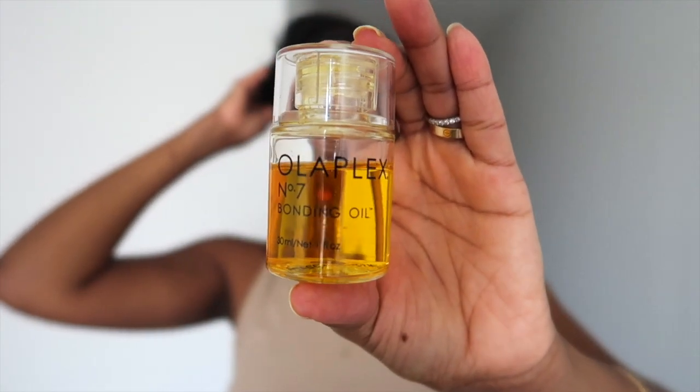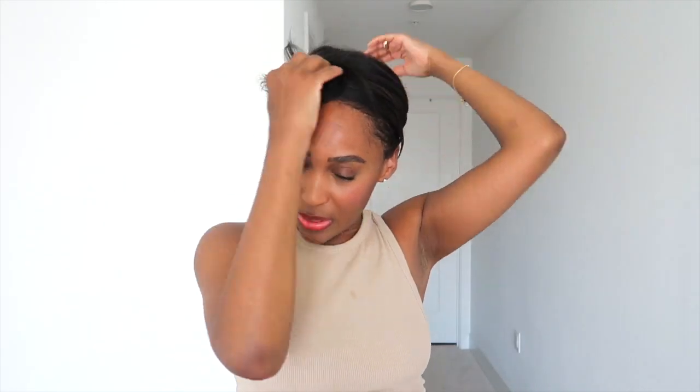I am three days post relaxer touch-up and I'm just going to unwrap my hair. I figured I would do a quick review on the bonding oil I've been using — the Olaplex bonding oil. Before I unwrap I'm just going to apply a few drops, rub it through my hands, go in the same direction as I wrapped my hair, and then just let it fall.